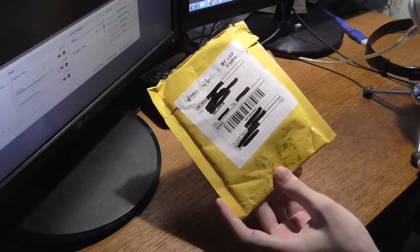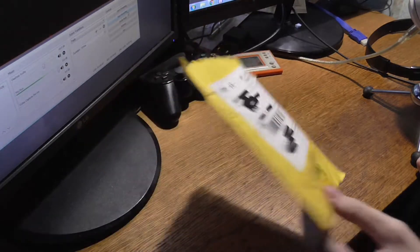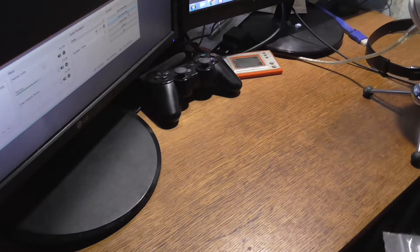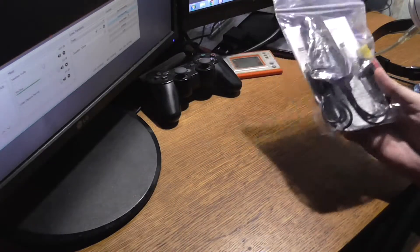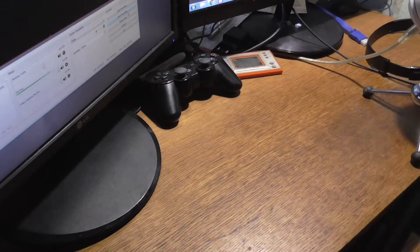So I've got this little package — actually, probably better to say packet — from China, from eBay, and inside of it another little packet with a little capture device. Extremely cheap, not very well built as far as the actual case and physical build goes.